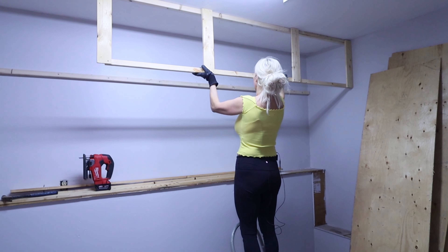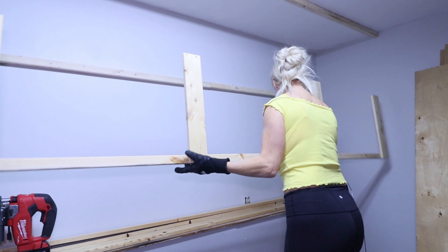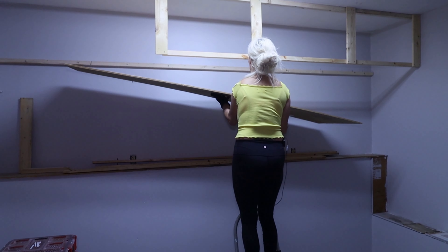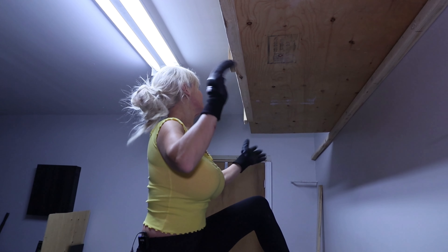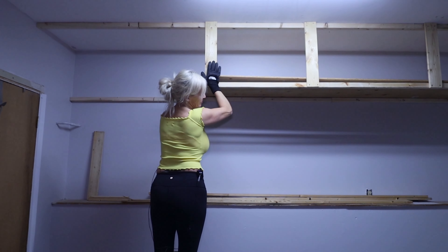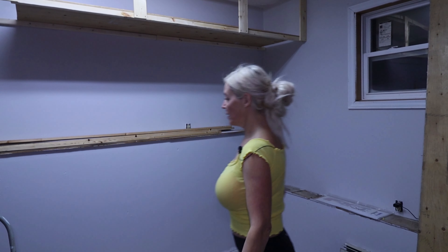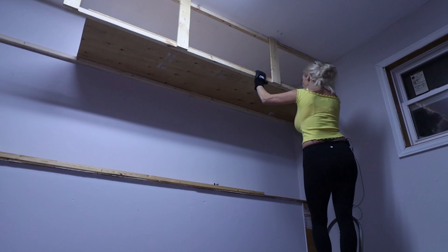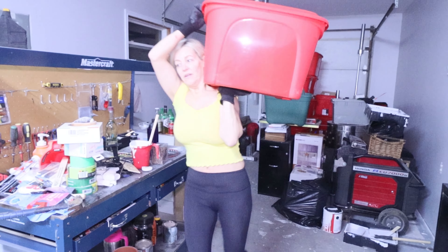That's going to be perfect. I can close it and see where I am. It's going to be great to get those bins off the floor. Here goes my shelves — shimmy her over a little more. There we go. I like it — perfect fit. Not the lightest one, but I'm going to give it a go.